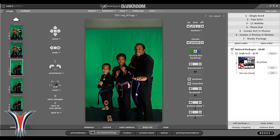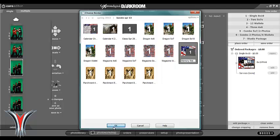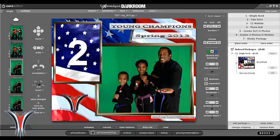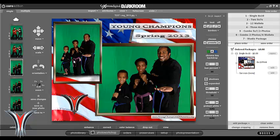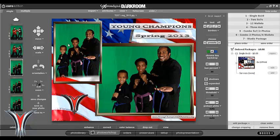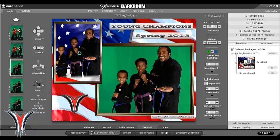Now when you bring them in, there can be some issues. Sometimes for large groups of students, when you put them in the background, the green doesn't know to take the green out. So you have to tell Express Digital that this is supposed to have a green screen. Click over on the right side — the little green square will just pop it right in and let it know that the green needs to be transparent.